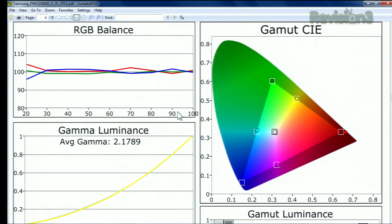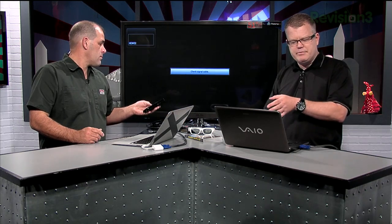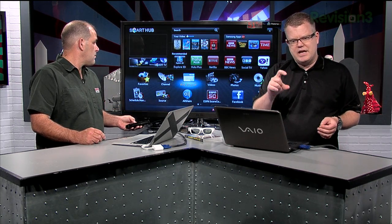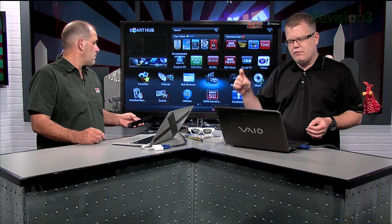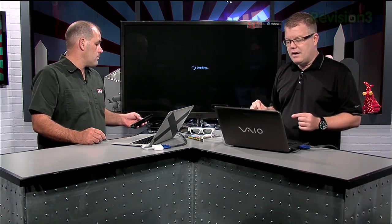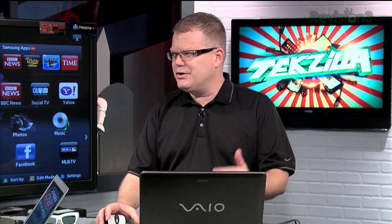Even better, this TV incorporates what they call a 10-point control. At every step along the grayscale RGB balance — 20, 30, 40 — I can go into each section and make further fine adjustments at those points to help really tighten up that graph. And it actually worked. That's the big deal. Normally that control is hit or miss on every TV I've tried. Usually I end up ignoring it because it really doesn't work. But in this case, it really took calibration to a new level, approaching just an ideal result.